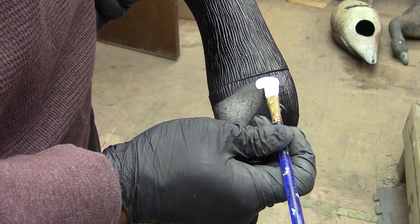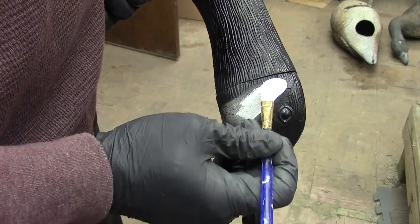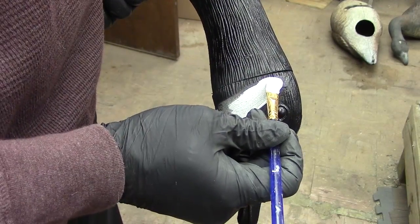Now we're going to take the white latex paint and use a brush to put it on the cheek areas. It doesn't have to look perfect — it just has to look a little bit brighter and make it look a little bit more realistic.